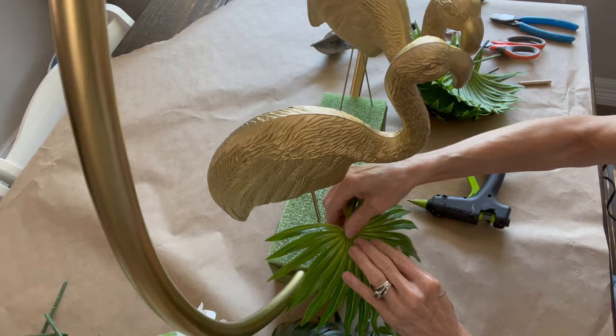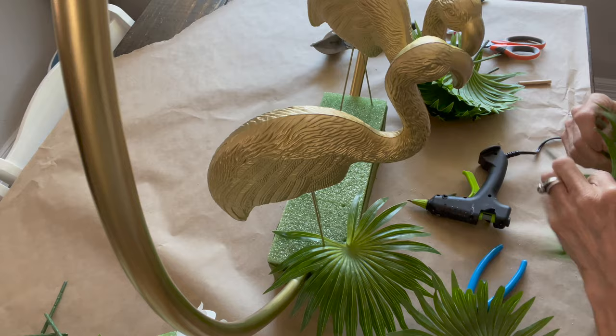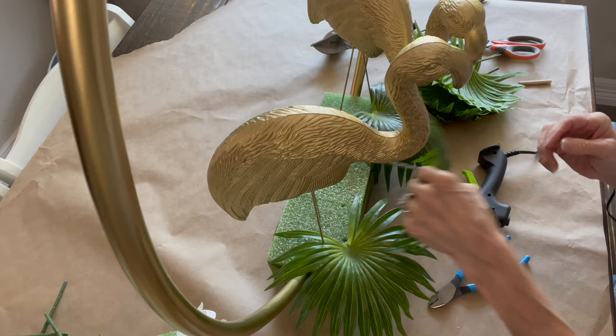Next I just started adding my little palm leaves, and you want to get a lot of them in here so it really covers up that green. I used pretty much all but two pieces of the floral piece that I bought.